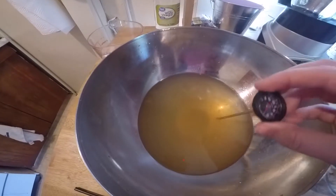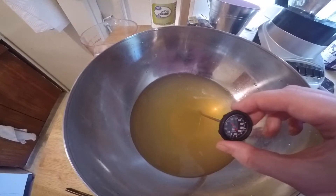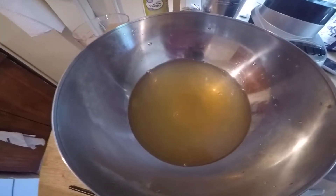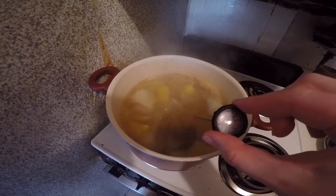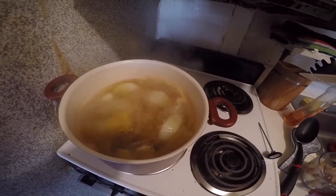I'm taking the temperature of my ice cold water bath. The reason you want it to be ice cold is because it will cool down the shrimp without draining the seasoning from it. I've got my boiling water — it's at about 200 degrees, and I'm going to add my shrimp very carefully.